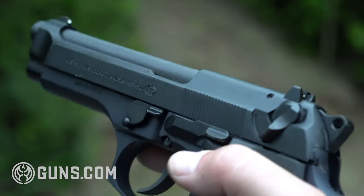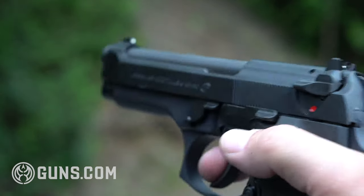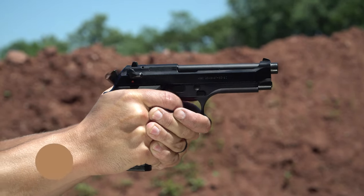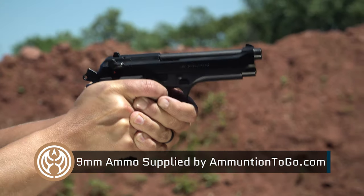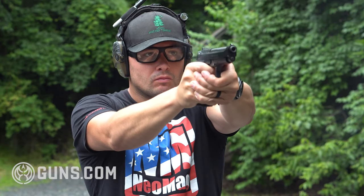Recently there has been a revival in the hammer-fired pistol. Single action, double action — it takes a little bit more skill to run, in my opinion, because that first press is heavier, longer, and a little bit more difficult. So for some of those people that want a challenge, that want to maybe tune up on an old-style gun, I think the Beretta M9 is a great candidate.